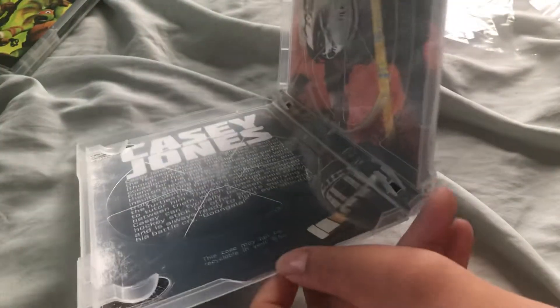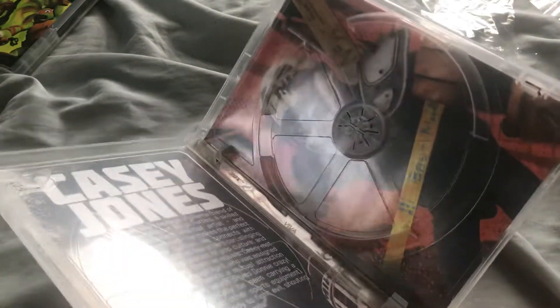And Casey Jones. I didn't realize this one was broken. I thought this was... How did it get broken?